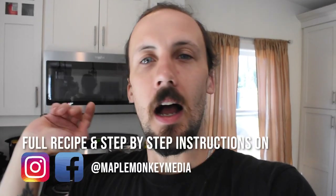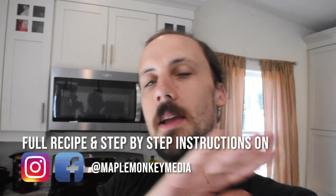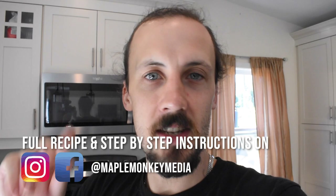We're going to use your green tomatoes to make some chow chow — that's what we're doing today. I have all the ingredients set out. The actual recipe, step-by-step instructions and ingredients will be on my Facebook page, same name as this channel: Maple Monkey Media. So if you're interested, head over there and follow along. I post a lot more behind-the-scenes stuff. But we're going to get into it and show you how to make some chow chow with your green tomatoes.